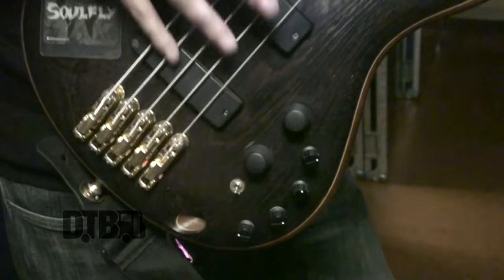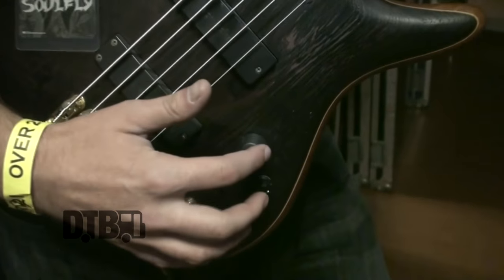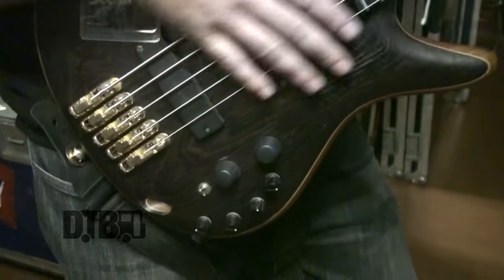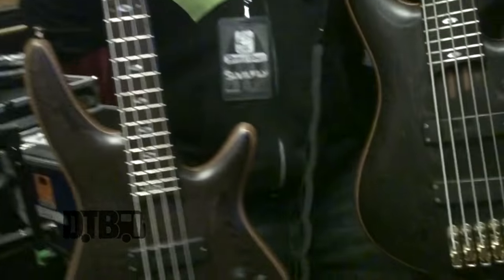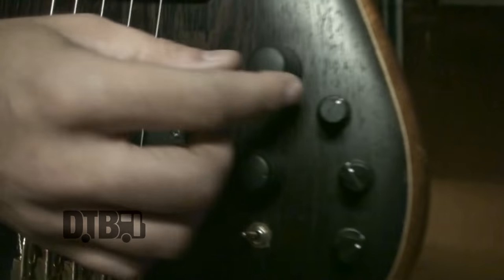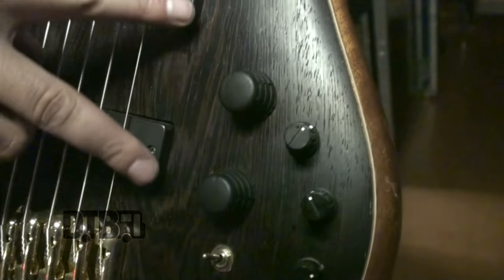I keep it passive because it's all you need on this thing. The active EQ is good if I'm doing some solo work — if I need a quick solo, flip it on, come back down, use it as a gain boost, then flip it back down. I have another one, same pile, one string difference. I really like the spacing. These are the two big controls — volume and the tone knob, which is pretty much a pickup selector between the two.